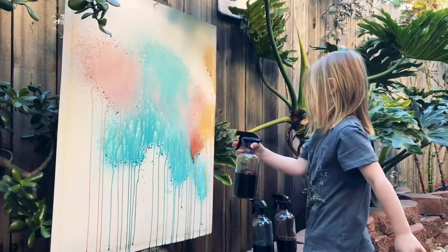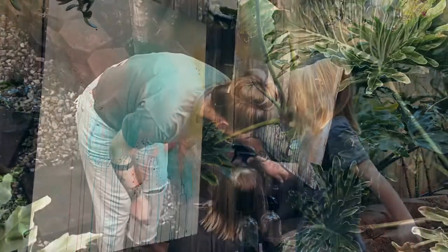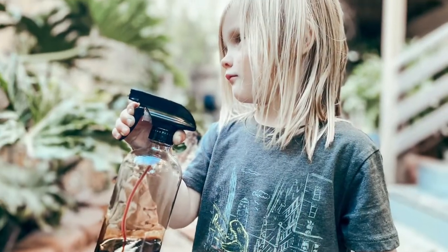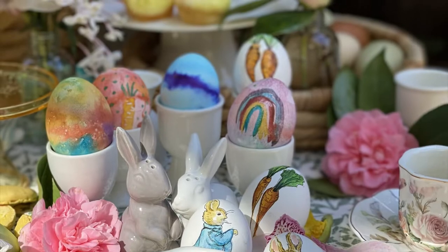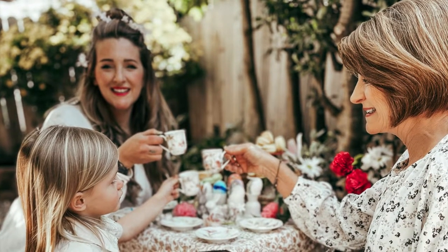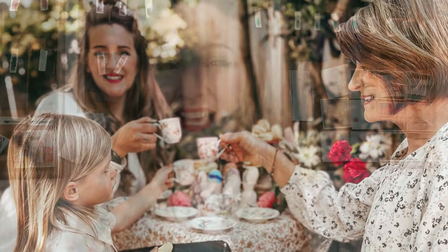Our tea party was so much fun. There'll be more photos and more video from our tea party after our Peter Rabbit class, but I would absolutely do this again. There's True's finished painting and it's stunning, and also our tea party. So thank you so much for watching, and thank you mom for being here with us. Make sure to like and subscribe and share with your friends, and we'll see you next time for the Peter Rabbit Easter eggs.